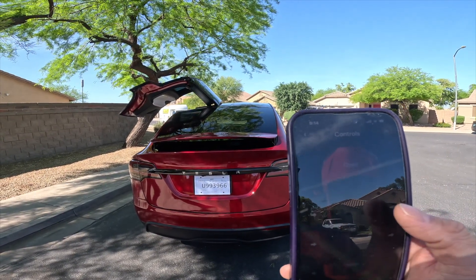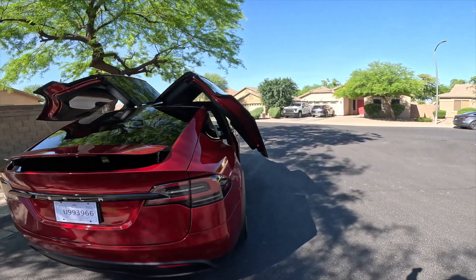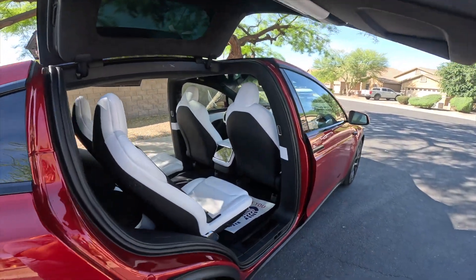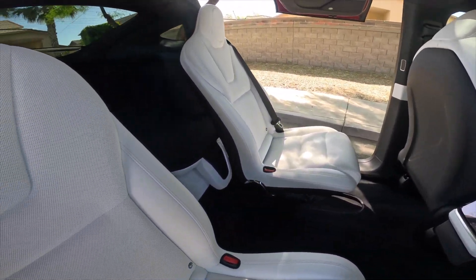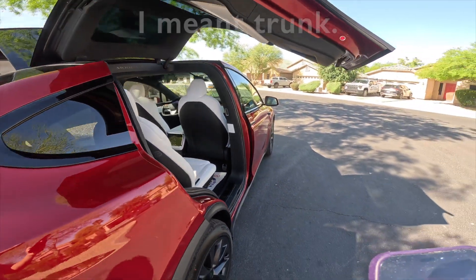Let's open the other door. Why don't we open the front also?